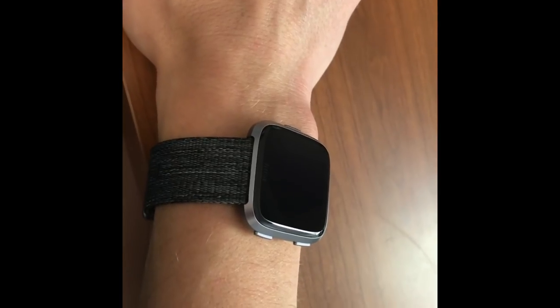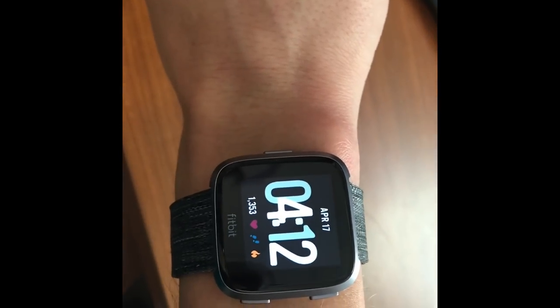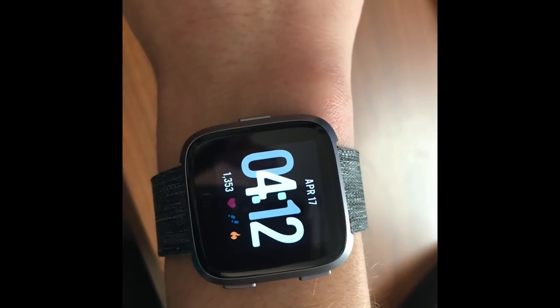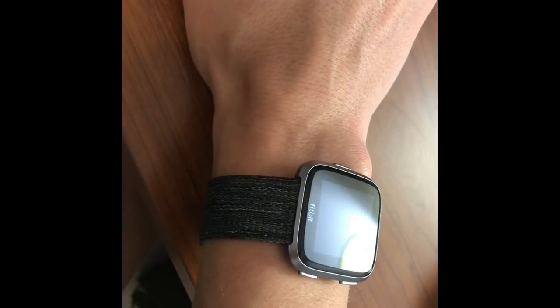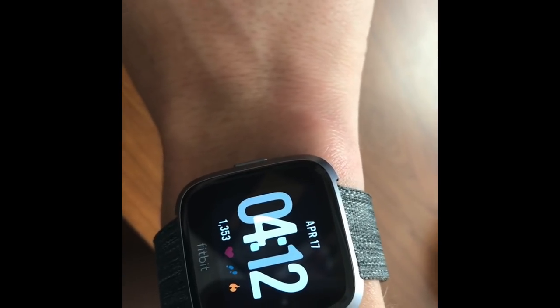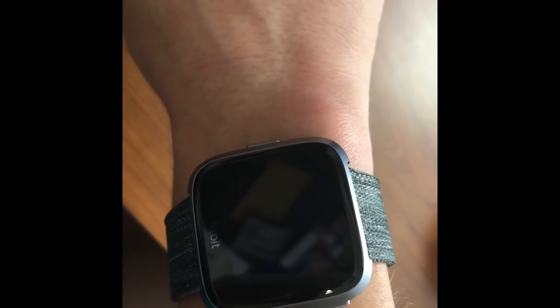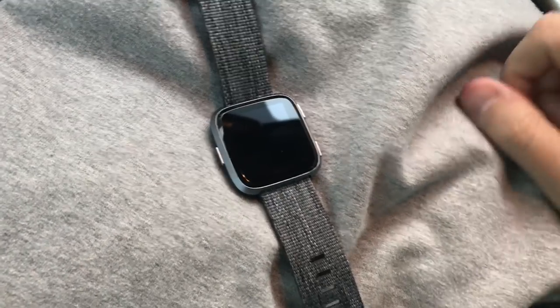My Fitbit is charged, connected to my phone, and we are ready to go. With a quick flip you can see the time. I am going to test it out in class tonight and let you know how it goes — it's very pretty and text and phone call notifications do come through, though you can't answer calls. I've got two classes tonight: I teach a spin class and a HIIT class — high intensity interval training — so we'll see how it tracks.